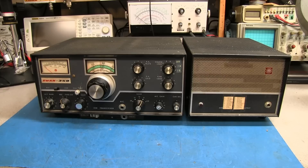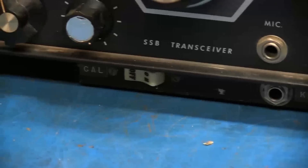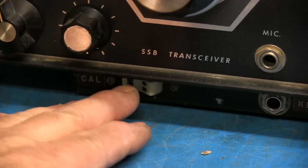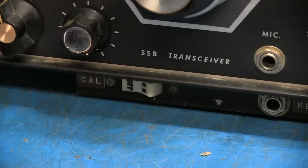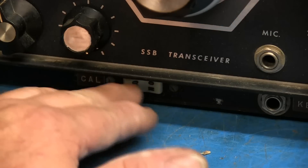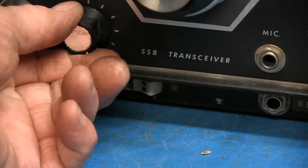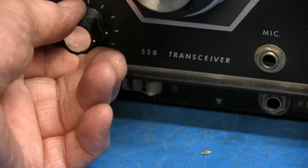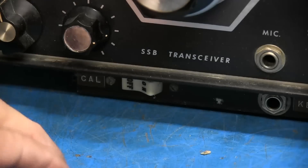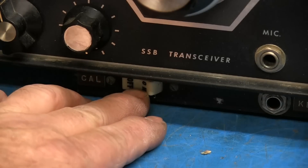The first thing we want to do is just do an inspection of it. Also, if you noticed, this one has the crystal calibrator. A lot of these didn't come with a crystal calibrator. SWAN made a kit to add the crystal calibrator into it. You can see someone mounted it with a switch underneath. Normally you would buy a new RF gain potentiometer that has a pull switch on it, and that would turn the calibrator on. But instead of changing out the RF gain, they've mounted it underneath here.